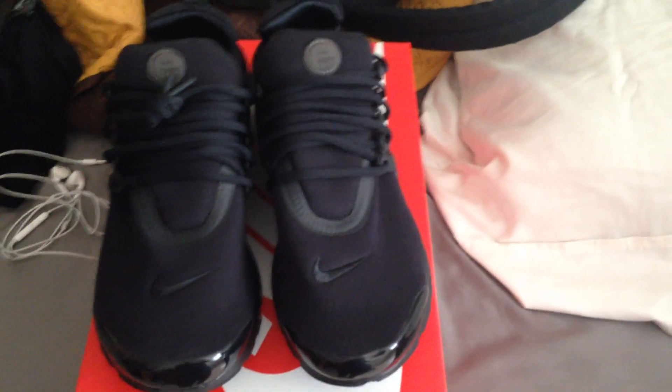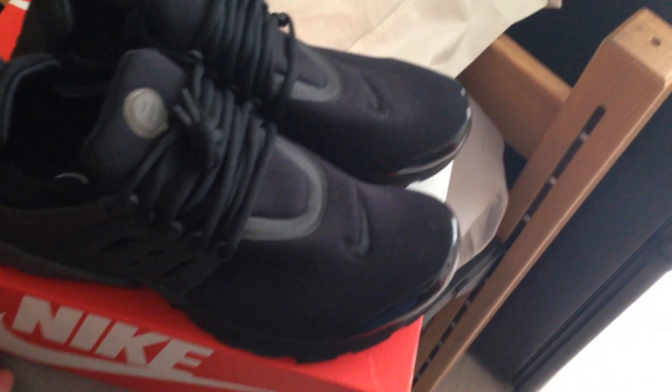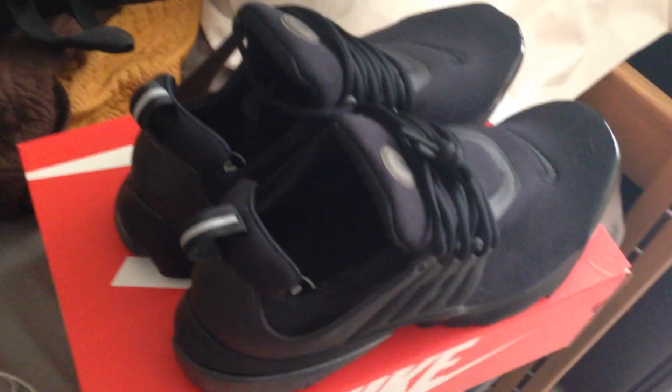Nike Air Presto 2 Tech Fleece Pack, the black on black edition colorway. Very light shoe, really nice and clean design. It has a mesh fleece upper, and the inner is soft.